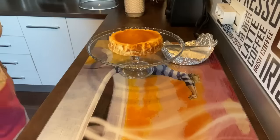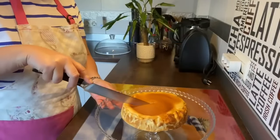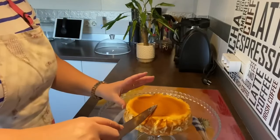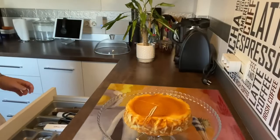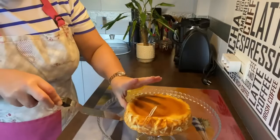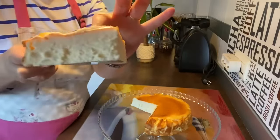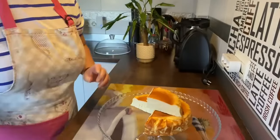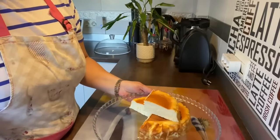Vamos a cortar un trocito para que veáis cómo queda, porque de verdad que queda genial. Vamos a ver el corte — fijaros qué cremosita y qué rica. Nos ha quedado genial en nuestra freidora de aire. Espectacular. Así que espero que me deis un like, ponedme todo lo que queráis en comentarios, suscribiros a mi canal, y un besito para todos y todas. ¡Hasta la próxima receta!